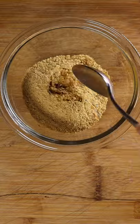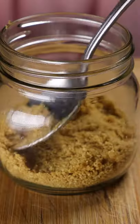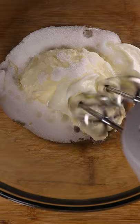Take some graham crackers, add some butter, mix and pat into the bottom of the jar. In a bowl add cream cheese, sour cream, sugar and lemon. Mix it together.